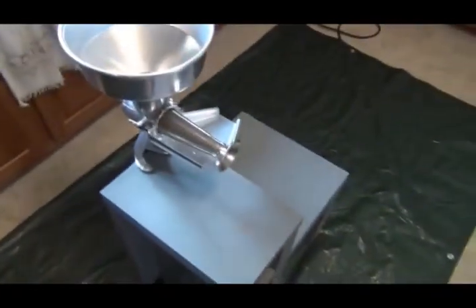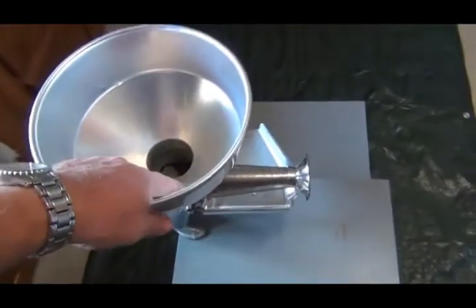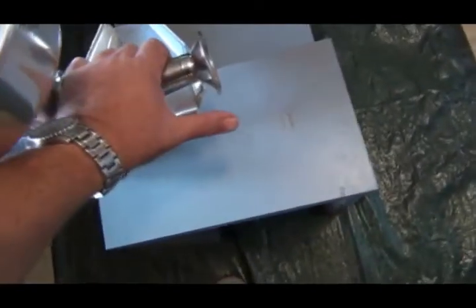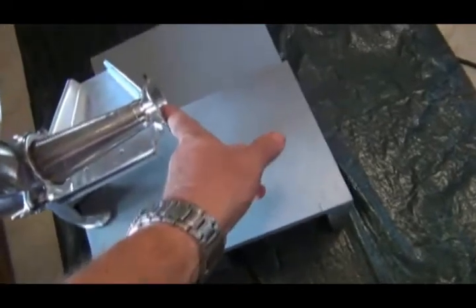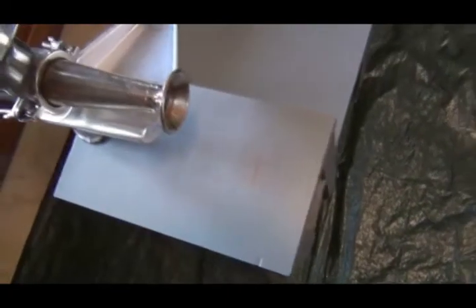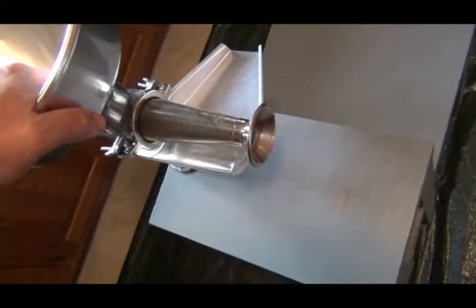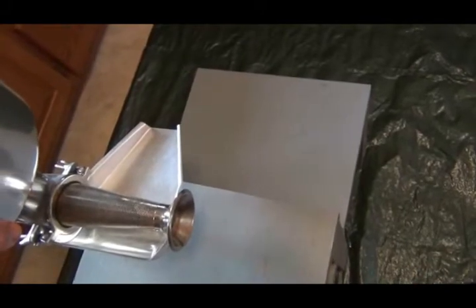The juicer is hooked up - you put the tomatoes in here, the juice and pulp comes out here, and the skins and seeds come out here. We put a pan here, and when we get the pan full we run it back through and get a whole bunch more juice and pulp out of it. The pan sits down here to catch the stuff.